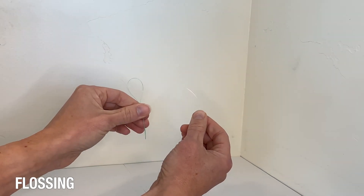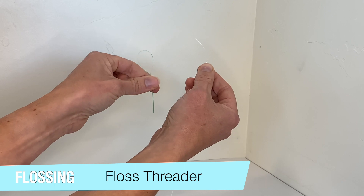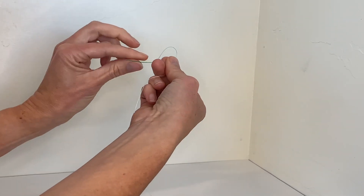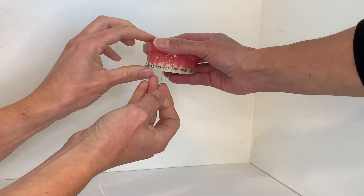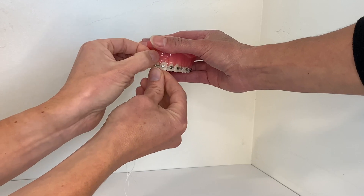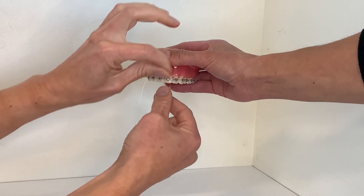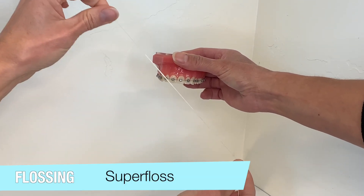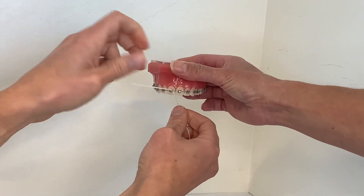Another alternative to the platypus flossers is to use a floss threader that we provide and floss that you may already have at home. You use these by inserting the floss through the floss threader, which helps your ability to get the floss below the orthodontic wire and in between your teeth and brackets. Then you can actually floss between your teeth like so. You can also use super floss, which has a rigid end to floss underneath the orthodontic wire and use the floss to go between the teeth like so.